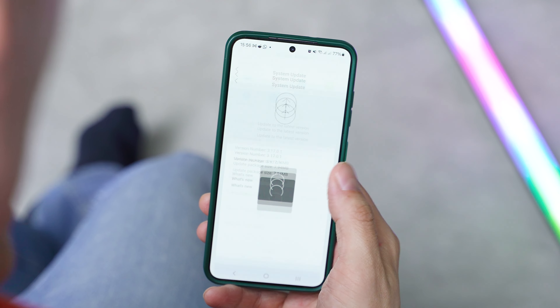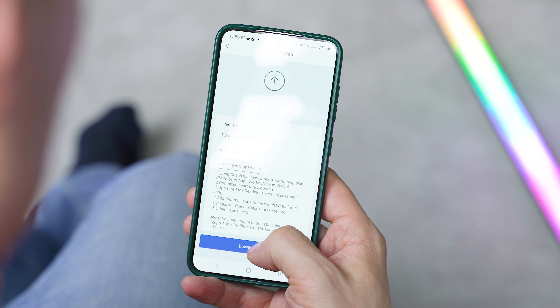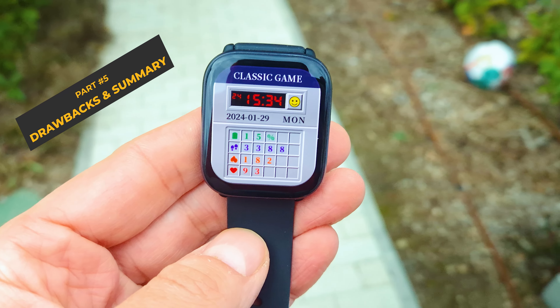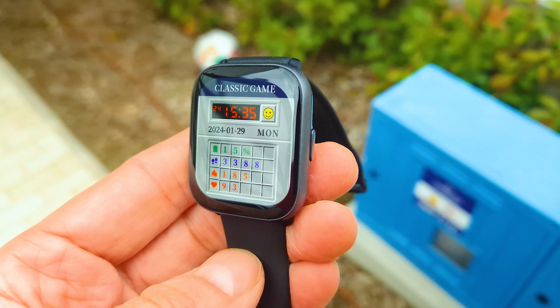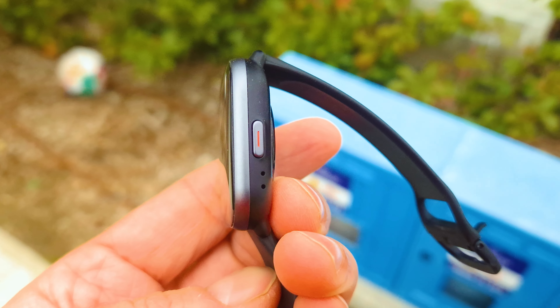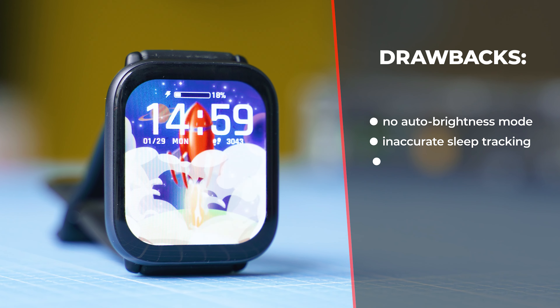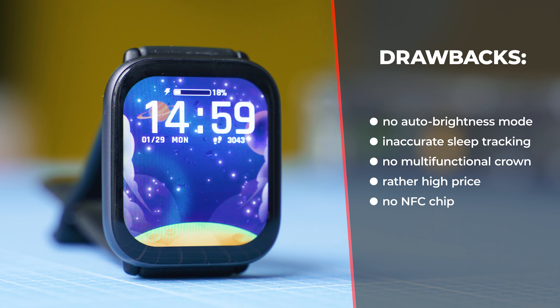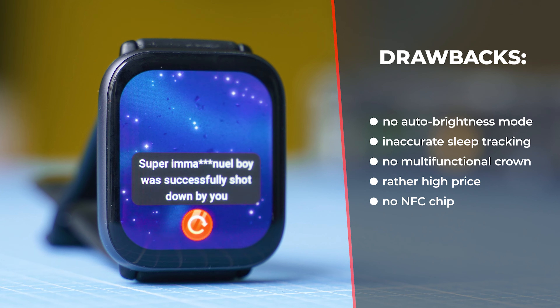To summarize the software experience, it's close to being the best in class, and Amazfit have proven they can bring quality updates over time. Still, there are some little things you could find annoying about this watch. The drawbacks include the lack of automatic brightness, the lack of a rotating crown, and the higher price tag given the lack of significant improvements over last year's generation.